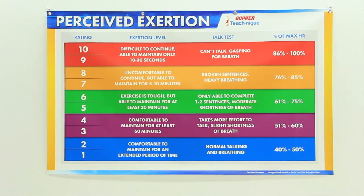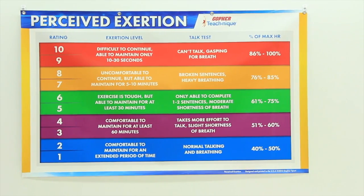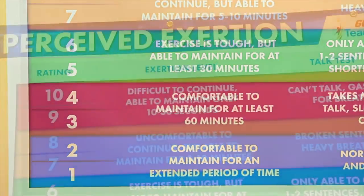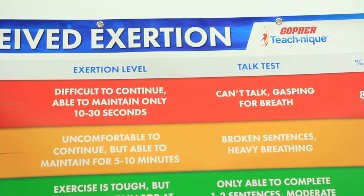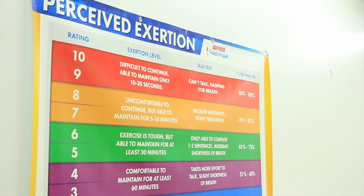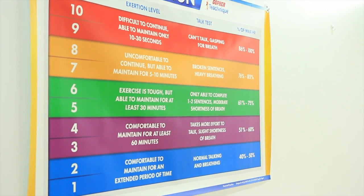Provide students with a way to rate their level of intensity while playing and working out. The Perceived Exertion Banner describes 10 levels of exertion based on the student's comfort level, ability to talk, and percentage of maximum heart rate. Help students self-assess the intensity of their physical activity with the biggest and best instructional banners you can buy.